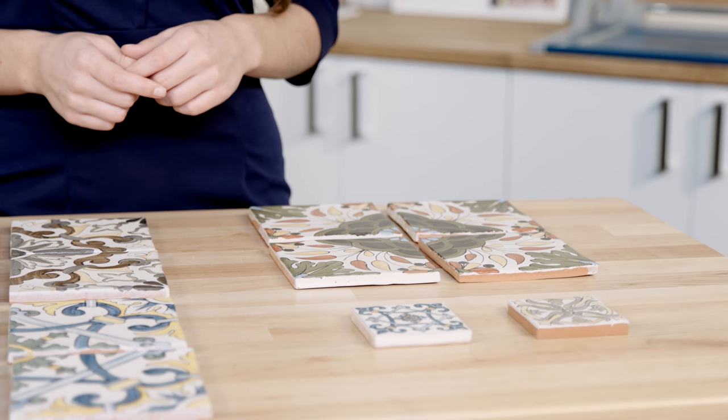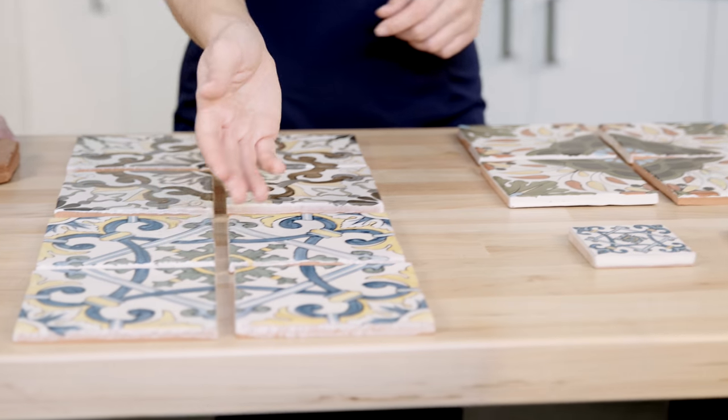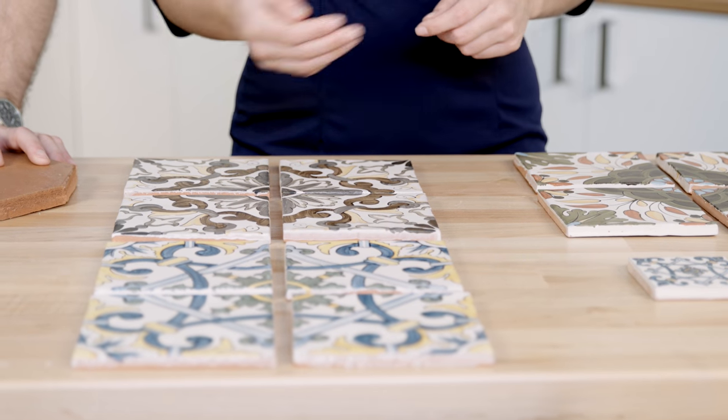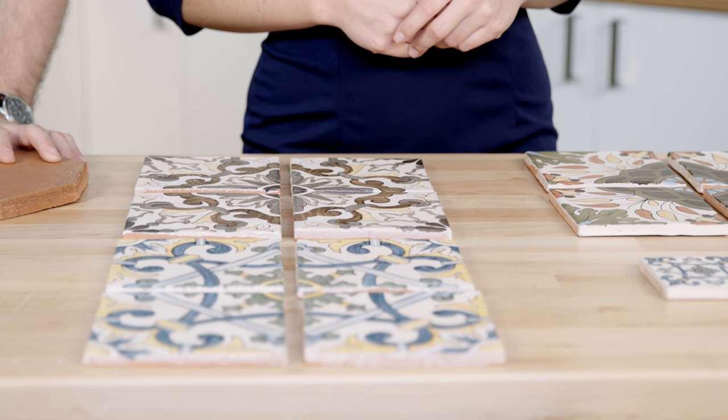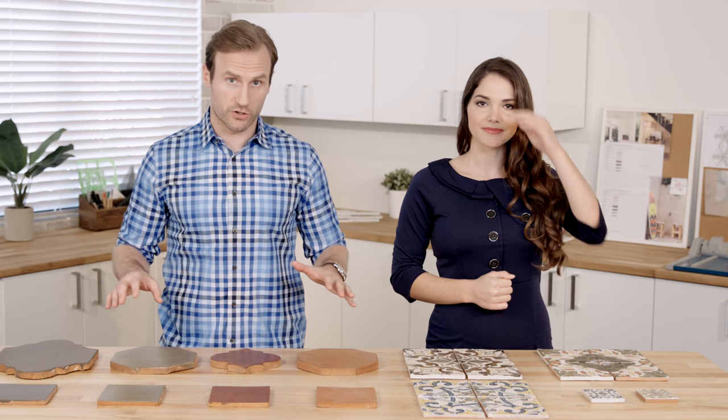The Contempo colorway is a mixture of reds, greens, and yellows. Our Traditional colorway features blue, yellow, and green hues. Lastly, the earthier Terra colorway boasts brown, yellow, and gray tones. Chapter 4 Via is a hand-crafted terracotta line with significant shade variation.